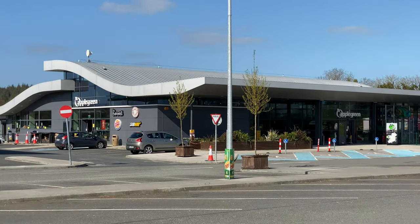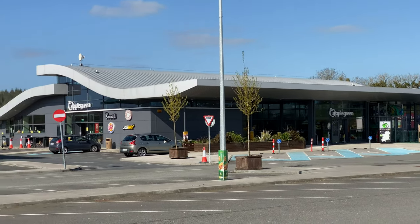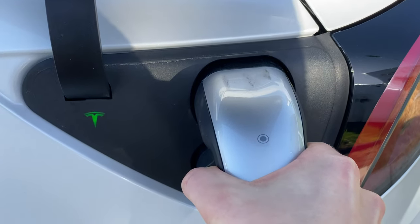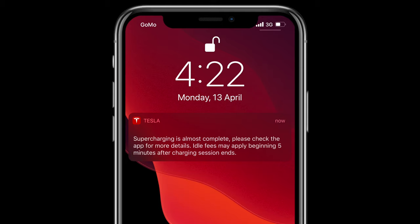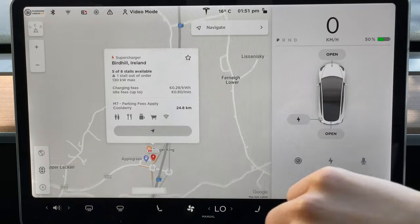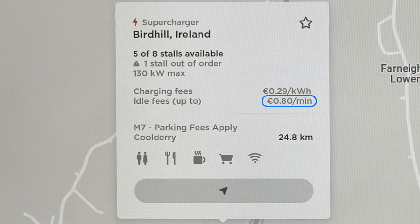Since superchargers are typically located next to service stations, you can get out and go shopping or grab a bite to eat. The charge cable is locked into the charge port while you're away, so you don't need to worry about anyone pulling it out without your permission. As the charge nears completion, you'll receive a notification from the Tesla app to return to your vehicle and avoid overstay fees. Overstay fees are used to discourage people from parking at supercharger stalls longer than necessary. You can check the overstay fee amount by clicking on the supercharger icon on the map.